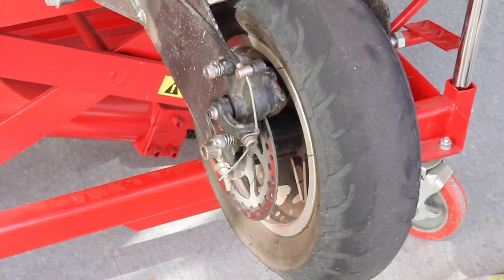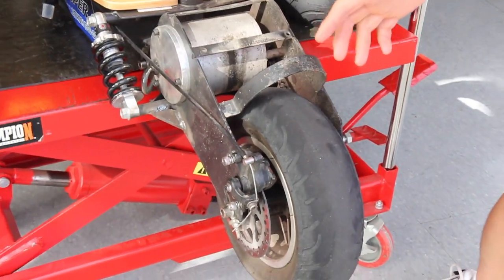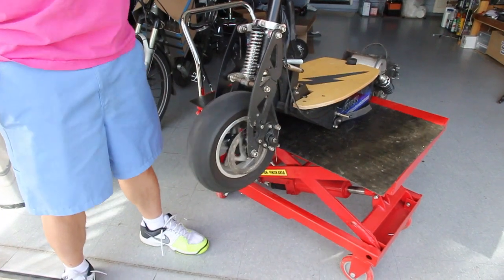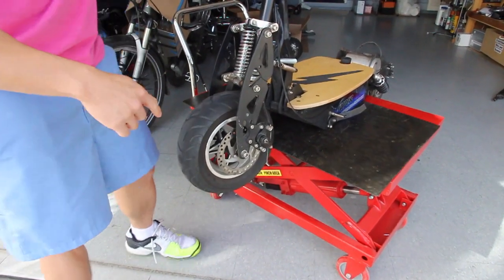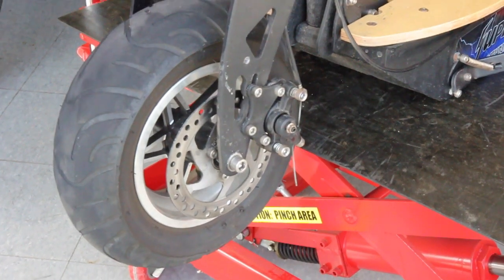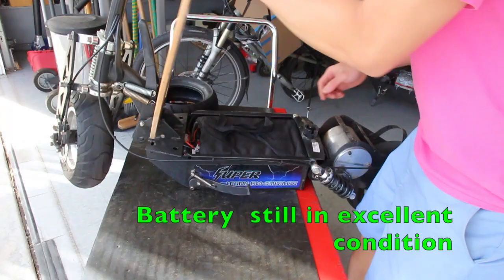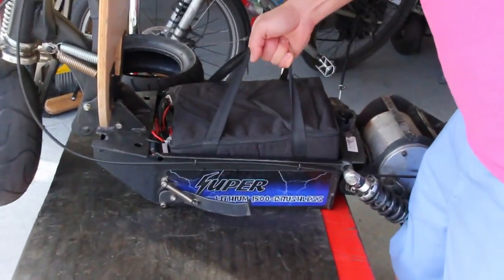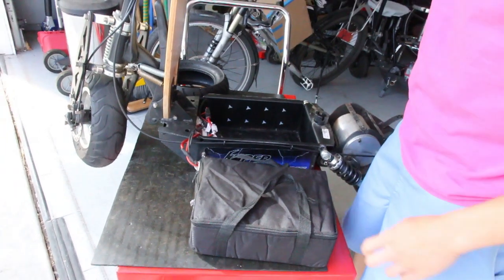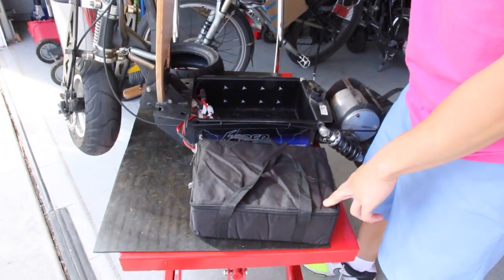I estimate the rear brake is still at about 80%. I have not had to replace any brake pads, and that's mainly due to the regen capability of the scooter. The front brake is also still at about 80%. This is the lithium iron phosphate battery of the scooter, and it's still treating me well for my 12 mile round trip commute to work.